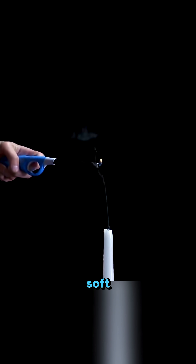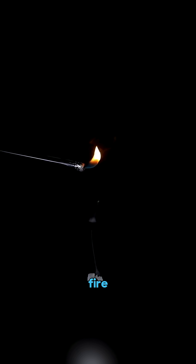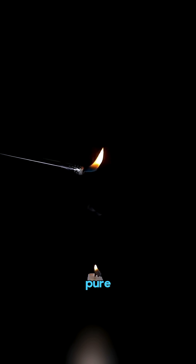Blow out a candle, watch the soft trail of smoke rise, and then light the smoke again from a distance! It catches fire like magic, but it's pure science!